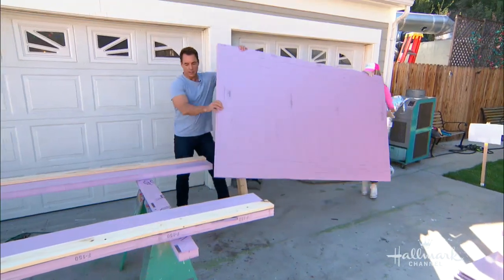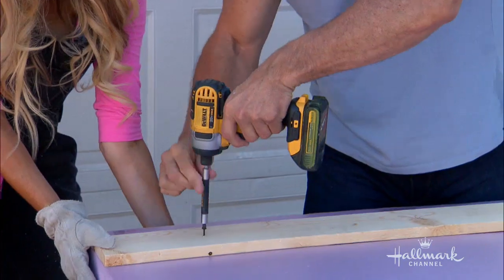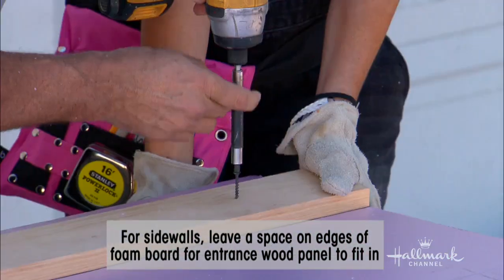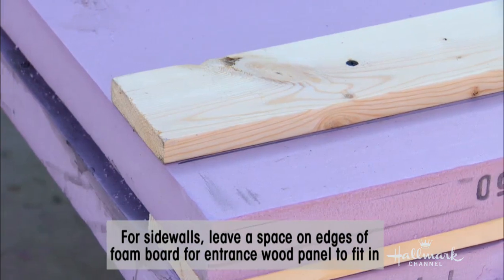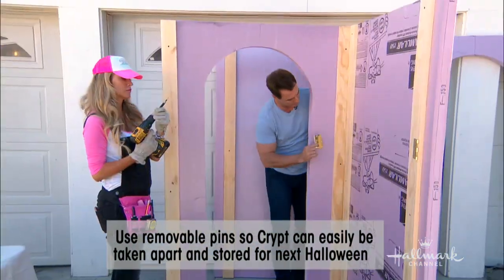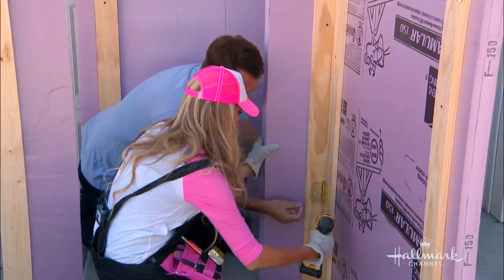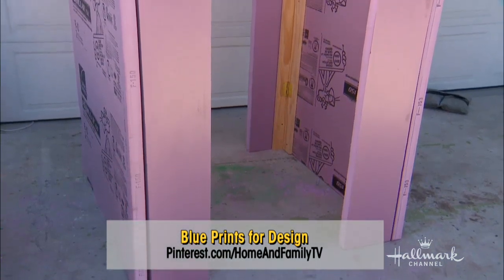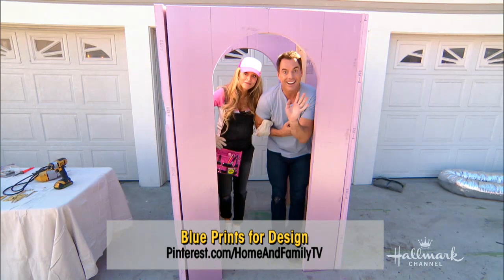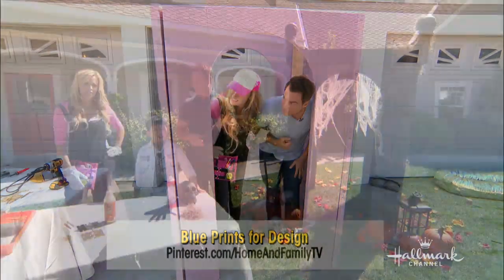Here's a good point you need to know: when you do the other side, you have to recess that board in a little bit because they're gonna be put together using door hinges. Why door hinges? Because you want to be able to pull the pin out of these when the season is over, and have the sides come apart so you can store it nice and flat. Next year you can rebuild it, or just put the pins back in.